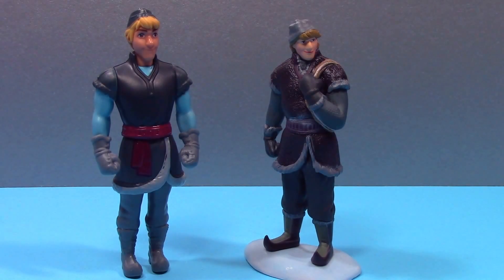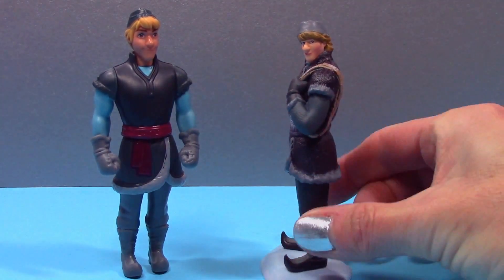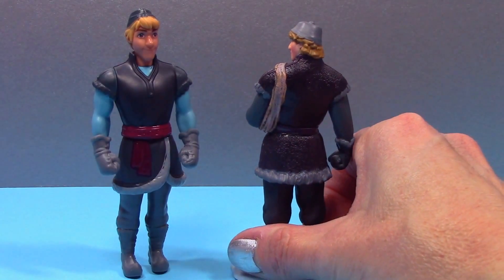Kristoff on the right is from the Disney Store. Like all the figurines from that set, he does not have any movable parts and he's attached to the base he's standing on. He seems to have a little more detail than the one on the left. However, the Mattel one on the left does have a movable head, arms, torso, and legs. Also, the Mattel Kristoff's hair looks more blonde, whereas the Disney Store one is a bit darker.